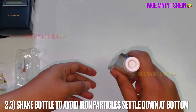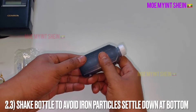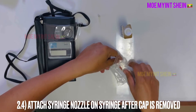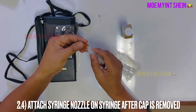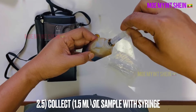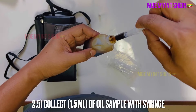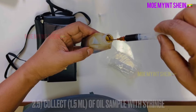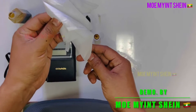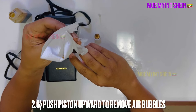Shake well to avoid iron particles settling at the bottom of the sample bottle. Then attach the nozzle on the syringe to take a sample from the bottle. Draw 1.5 milliliters of oil from the bottle. To remove air bubbles, push the piston of the syringe upward.